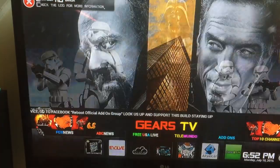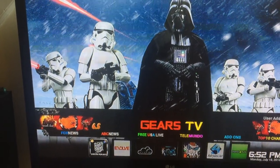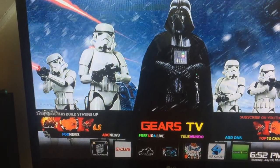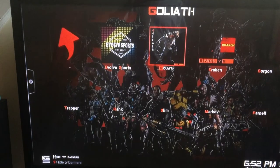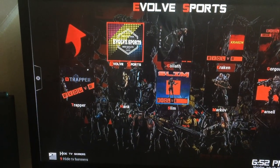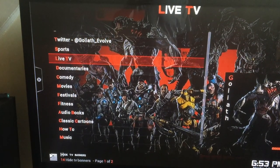If we go into Gears TV it gives you a lot of choices to watch live TV. We can try Evolve — press on it, go straight into it — and it gives you a big choice. You can go into Evolve Sports, or go into Goliath, all depends on what you're looking for. Click on Live TV.